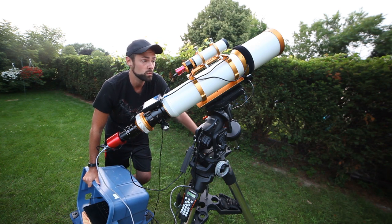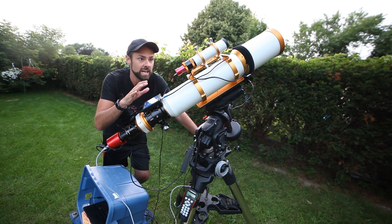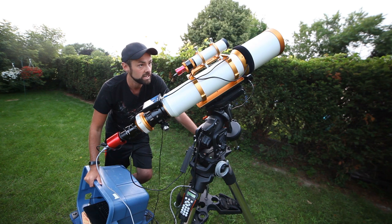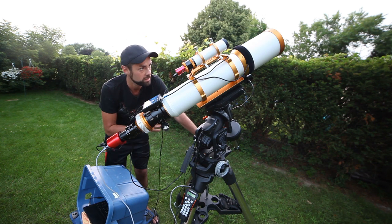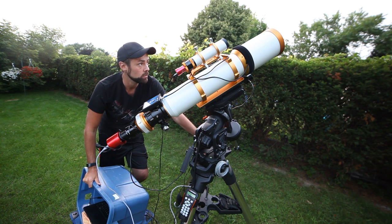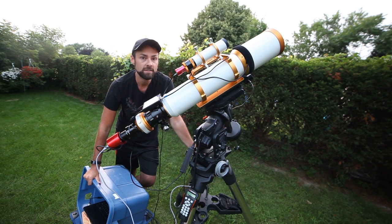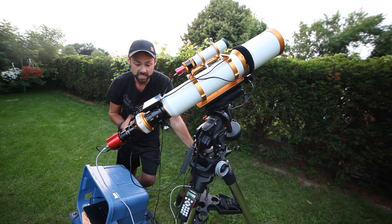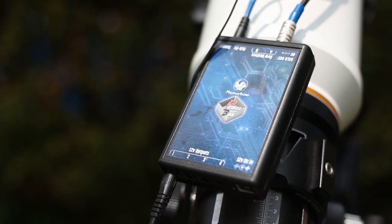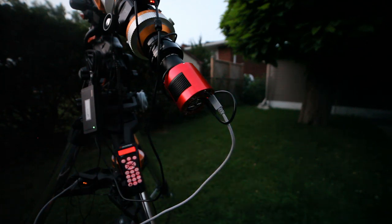Riding up top is a 50-millimeter William Optics guide scope with a ZWO ASI 290MM mini guide camera — a super sensitive mono guide camera. I use PHD2 guiding to auto-guide this rig. A 50-millimeter guide scope is more than enough, and this one comes packaged with the FLT-132, mounted in guide scope rings — really convenient. The 132 also comes with a built-in Bahtinov mask that screws off the lens cap, which I use for focusing. No auto-focuser installed yet, but I'd need a robust one — it's quite heavy. I've also got my dew heater band powered by the Pegasus Astro Pocket Power Box, which is also powering my ZWO ASI 294MC Pro one-shot color camera.